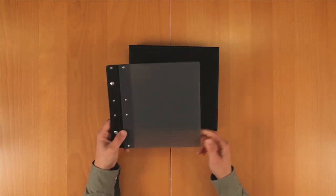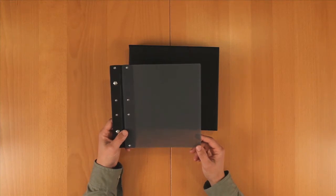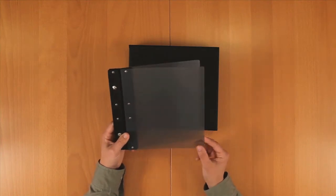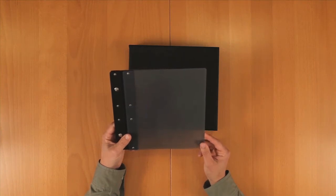Both books come in two sizes: the 8 inch by 8 inch I have here, and also a larger 12 inch by 12 inch. A variety of Moab papers are available for each size. The Chinle Portfolio has a nice translucent cover designed by Lost Luggage. It also includes 10 sheets of paper in the package, so you're ready to go right out of the box.